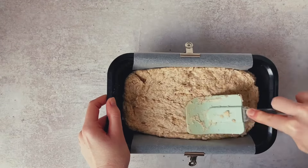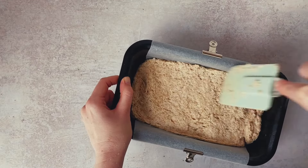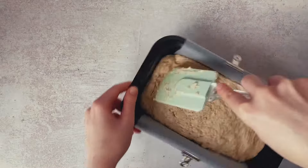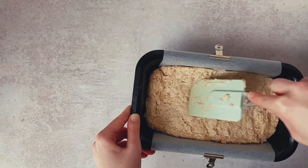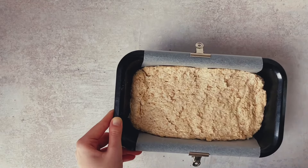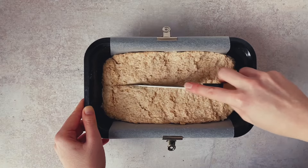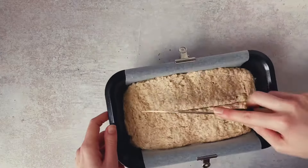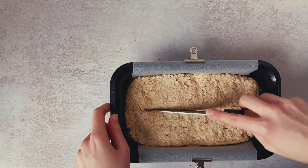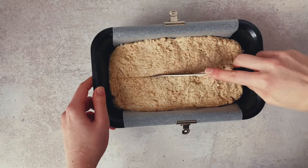So if you want a nice looking loaf, you do want to smooth out the top a little bit. But if you don't care, don't bother with it. Once we've smoothed it out to our satisfaction, we want to add a line down the center of our loaf. This will help it have a nice even shape as it bakes. We're aiming for a half an inch to two thirds of an inch deep — we don't want it to be too shallow. Then it's ready to bake.